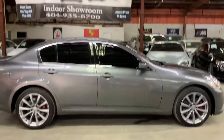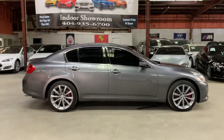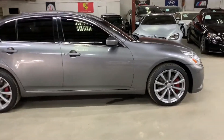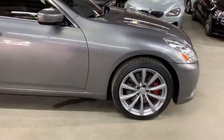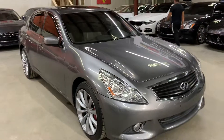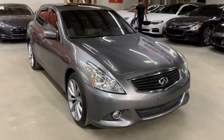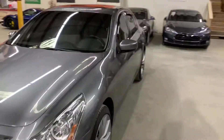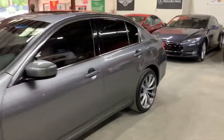This vehicle does come with a branded title — that's for fresh water damage. Some minor detail work was done to it, but as you can see it's still in pretty good condition. The body looks good, the paint looks good, it doesn't have any major scratches or dents — just some minor nicks, which is normal for a 2012.